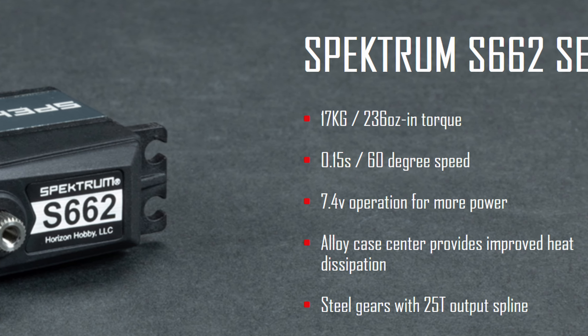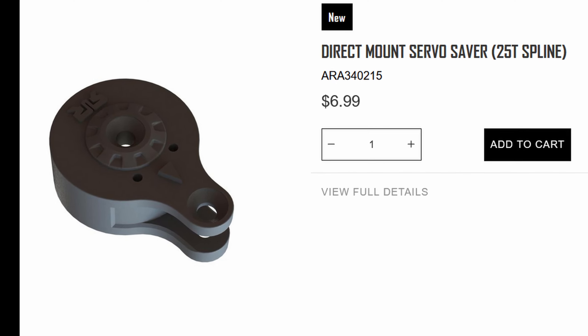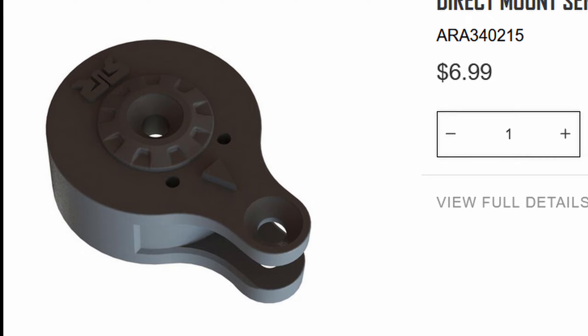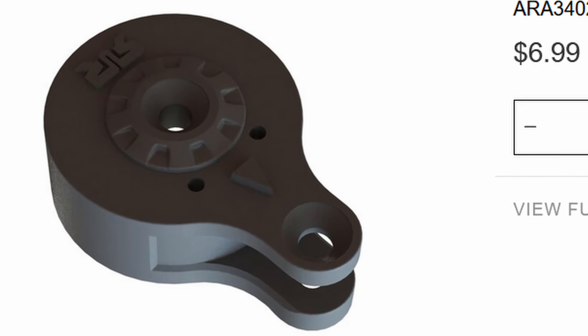That means this should be a very durable servo in this setup, and hopefully we won't have to upgrade it. Attached to that is a new 25-tooth combination servo horn and servo saver. Unfortunately it's the exact same design we had before — I would have liked to have seen something updated here because this design was never really that fantastic to begin with, and it still isn't now.